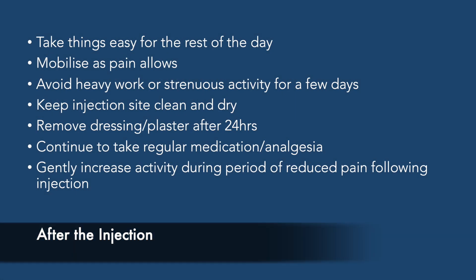After the injection the patient is advised to mobilise as pain allows and to avoid any strenuous activity for the next few days. They should keep the injection site clean and dry and remove the dressing or plaster after 24 hours.